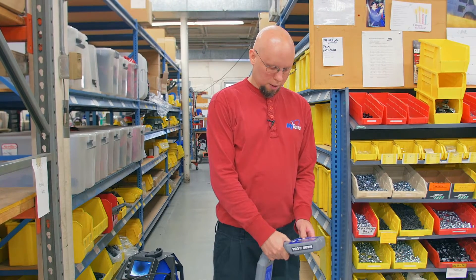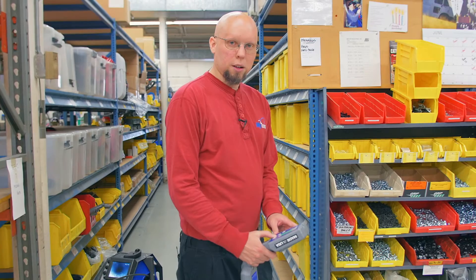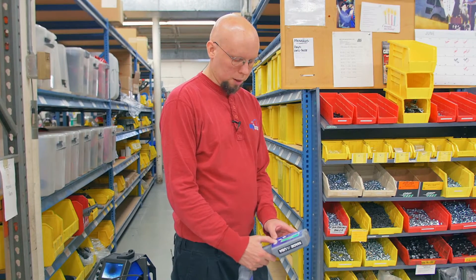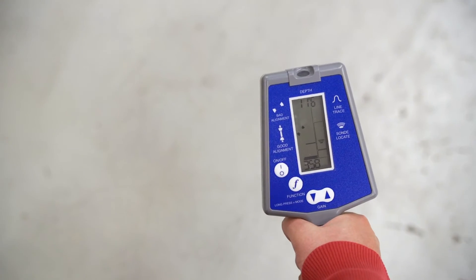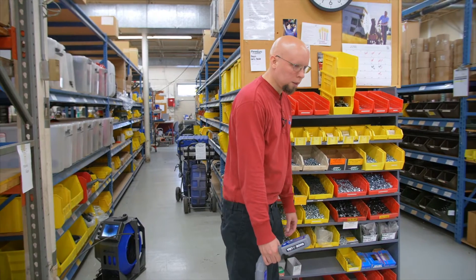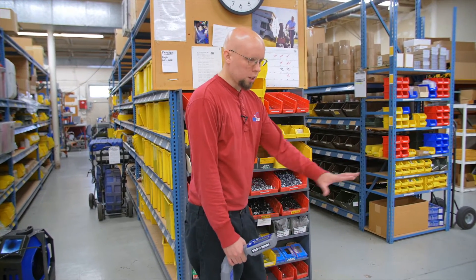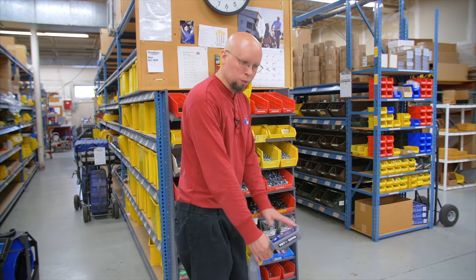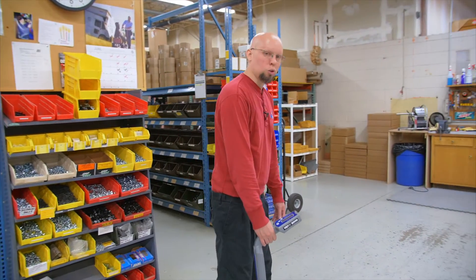Next, I'm going to turn on my locator, and the tone you hear is the sound it makes. I'll turn the volume down a little bit so you can hear my voice. We're going to go walking around to see if we can find our camera head. The key to locating isn't just to expect this thing to tell you where it is — you have to check an entire area and narrow down your search by where the signal is strongest.